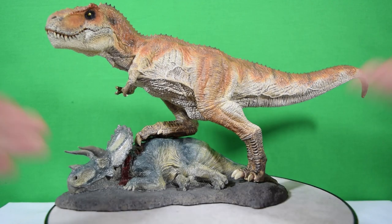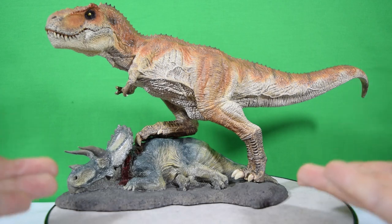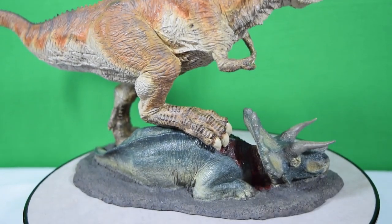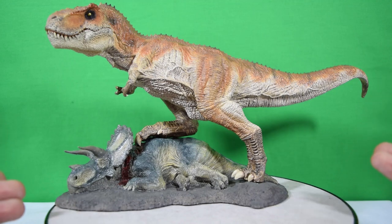There we have it, guys. That was today's look at the Fallen Queen Triceratops Haridus female version from Rebor. This is a fantastic piece — what a wonderful upgrade for the stand of the King T-Rex. So if you already own the King T-Rex figure from Rebor, definitely pick up this figure; it just really completes the piece. It's a fantastic idea by Rebor. I'm really looking forward to the male version of the Triceratops, and I'm hoping it's standing its ground and really completes the look of this diorama. Let me know what you think down below — will you be picking this up? In the meantime, rate, comment, and subscribe. I'll see you guys in the next video.